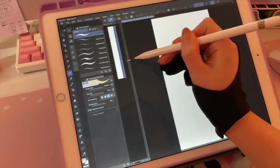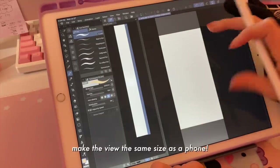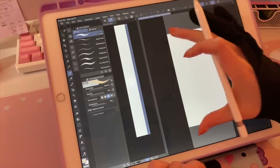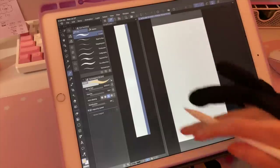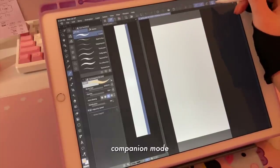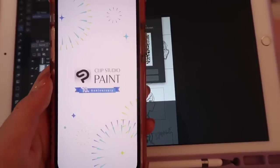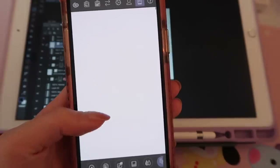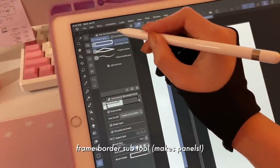Once the file is set up, I double-tap and get this little view which I love — you can see the entire page. Another great feature is that you can set up the window size in the aspect ratio for a phone, so you can see where the full screen will be for the reader. There's also a new feature called Companion Mode — if you have Clip Studio Paint on your phone, you can scan the QR code on your iPad and preview your webtoon. I have my script up on my desktop and I'm just going to go for it.